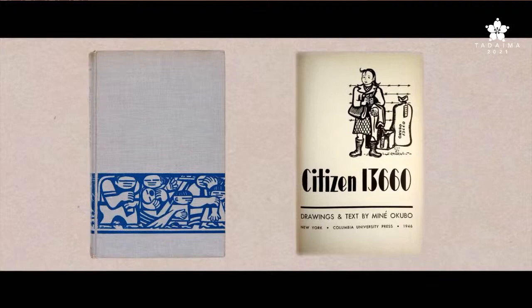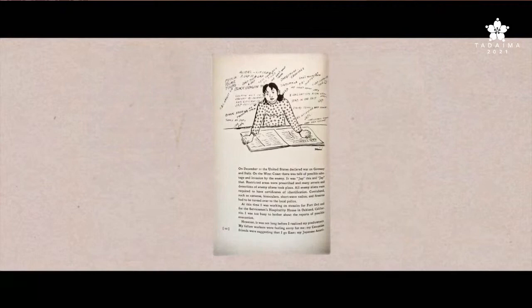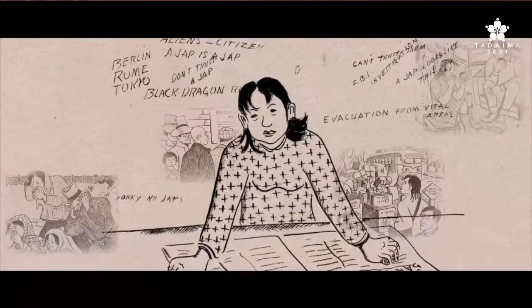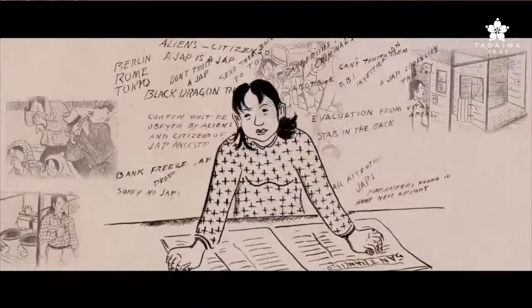This year marks the 75th anniversary of artist Miné Okubo's illustrated memoir, Citizen 13660. Published in 1946, it was the first book-length account of America's concentration camps written by a former incarceree. Through a series of nearly 200 illustrations, each accompanied by a caption, Miné Okubo documented how World War II and the incarceration that followed upended her life.